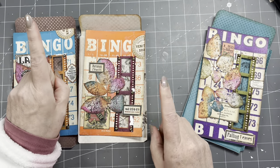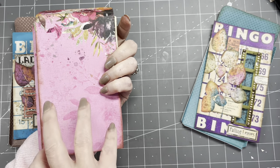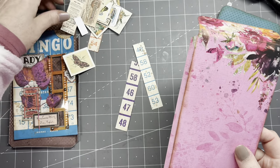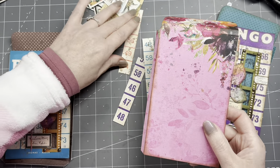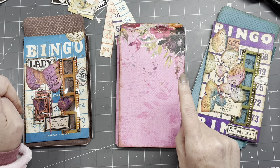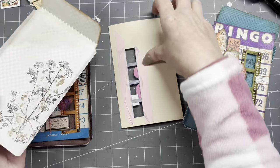A couple more things I want to do — some of them can have more decorating on the back, just a lovely collage. But let's do the closure first and save the back decorating for last.